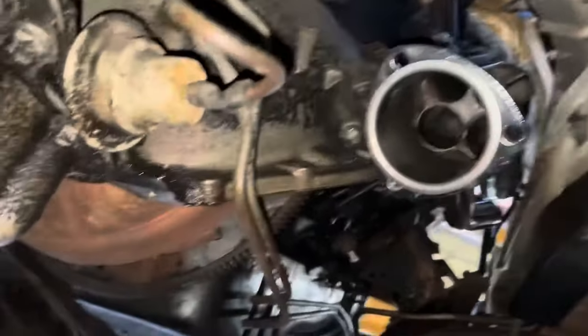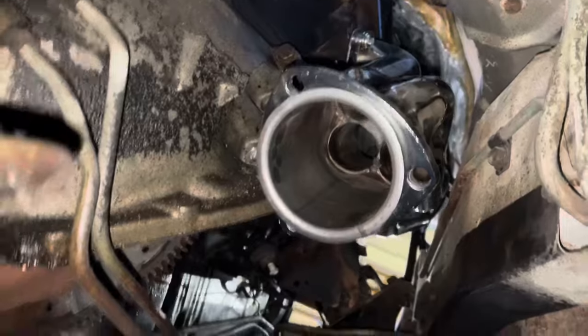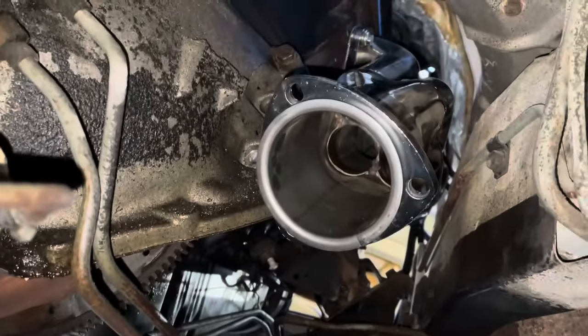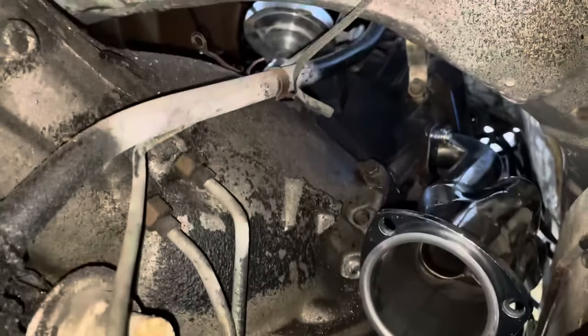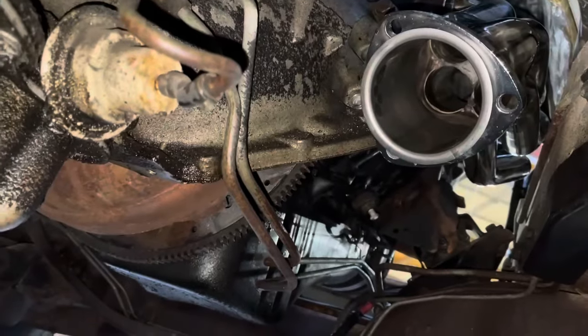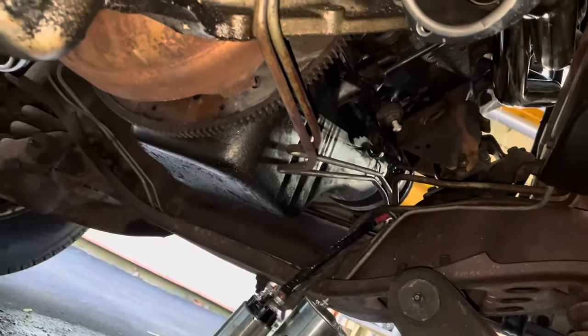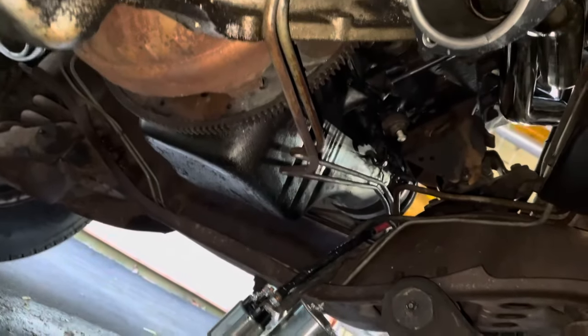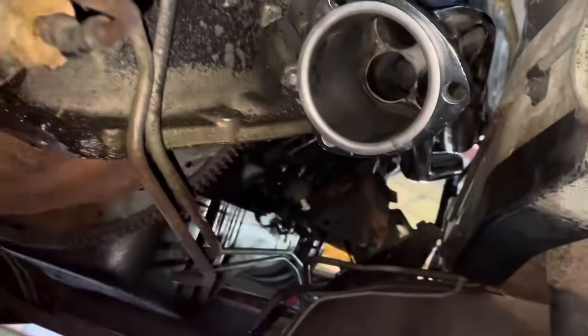One thing I was kind of concerned about with these headers was header location and clearance. Just bolting them on the engine on the stand, it really looked like this one stuck out pretty far from the engine. But I'll tell you what, it is really nice. These are just a cheap universal $89–$99 eBay stainless header, but it's almost like they were made for this thing. The location is just about perfect — I might have to move that tranny line a little bit. Frame clearance is really good, starter clearance is good, and hookup to the old exhaust pipes is going to be really good. Let me get some stuff bolted under here — I'll pick it up when I start bolting up stuff up top.